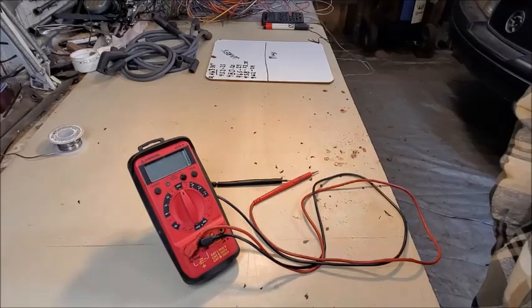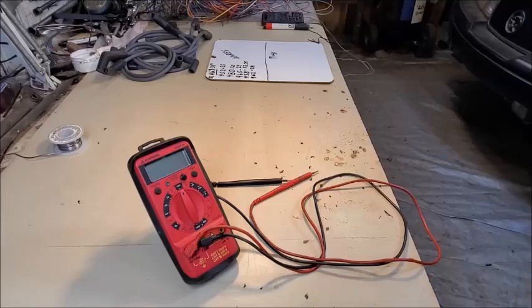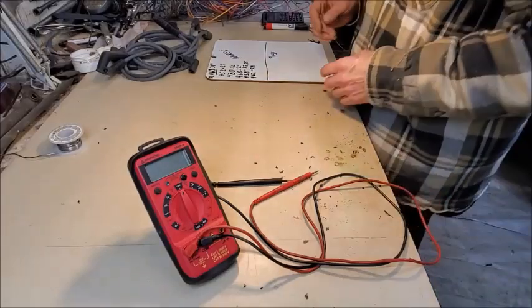I had a miss develop in my 5.0 liter 302 pushrod motor — an '87 20th anniversary Mercury Cougar — and it was getting to a point that I thought something's going on goofy here, I need to check this out. So what I'm doing is a resistance check on spark plug wires.